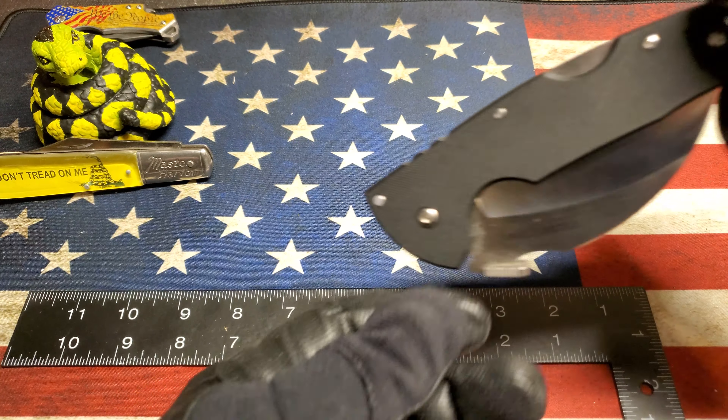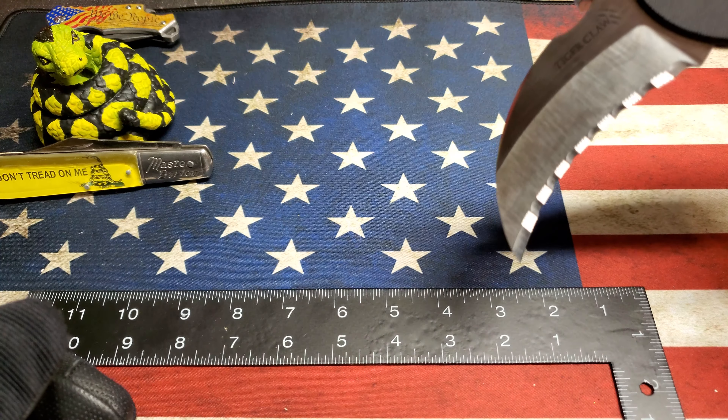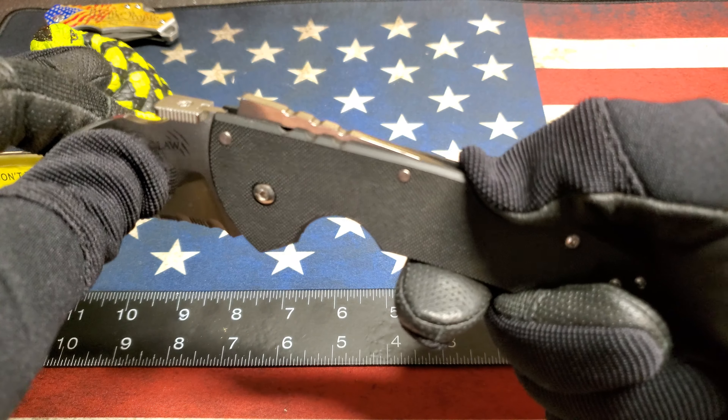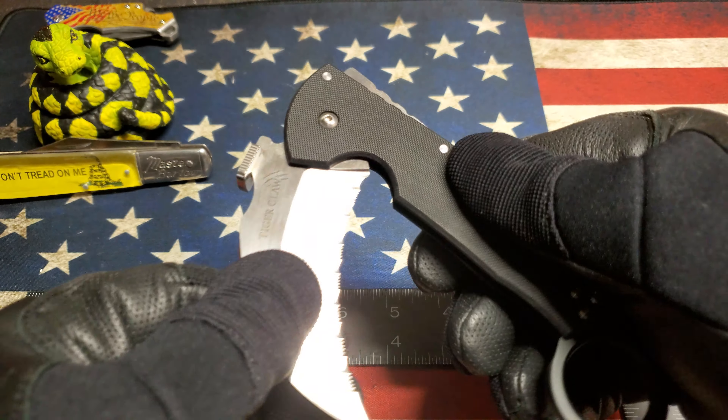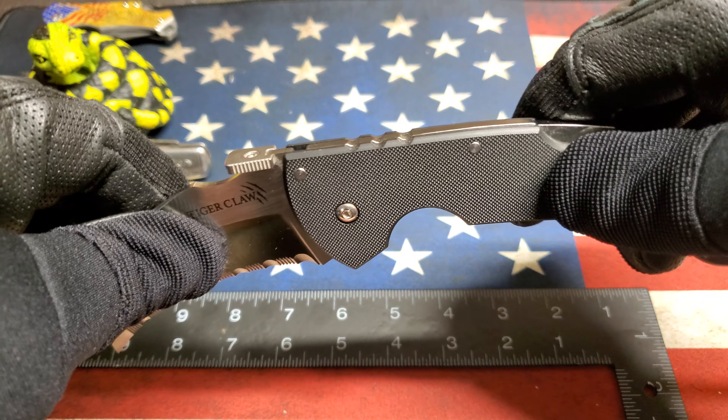Put it in your pocket and when you pull up on this ring, it catches on your pocket and deploys. To put it back, it does take a little bit of thumb strength, but it closes positively.